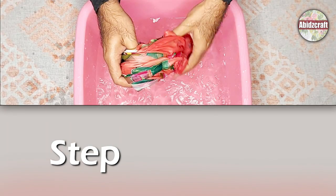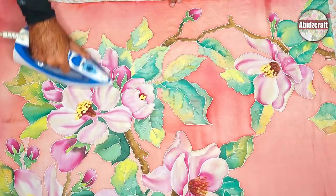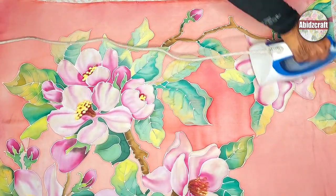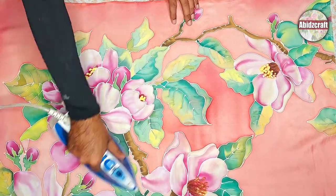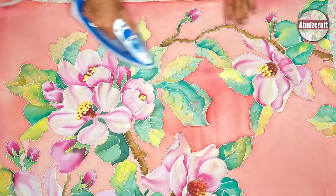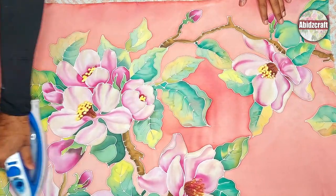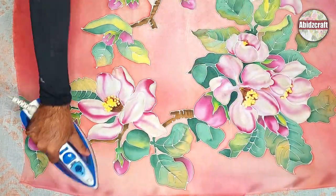Remove the fabric from the wooden frame after painting. I have already told you in my many videos — iron the fabric after painting. If you are using iron fixed silk paints, iron the silk from both sides for at least five to seven minutes.